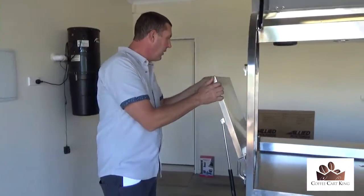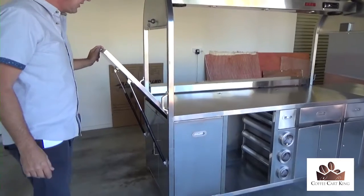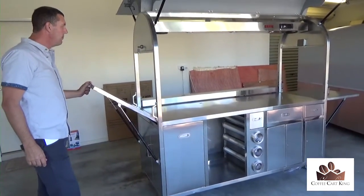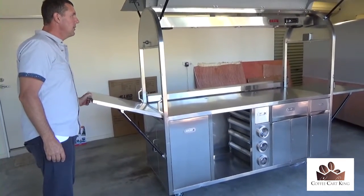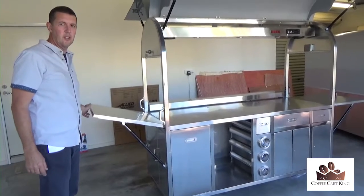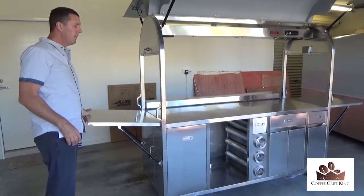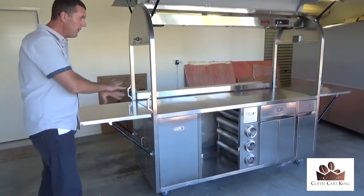I'm just going to turn the key and open up this side — once again this side just drops right down nice and easy. Like I said, these are ex-demo models so they've never done any trade, but there are a few marks here and there which I'll point out. The reason you're saving $4,000 — you've just got to be prepared for a few marks. I'd rather be totally honest and straight up about that.